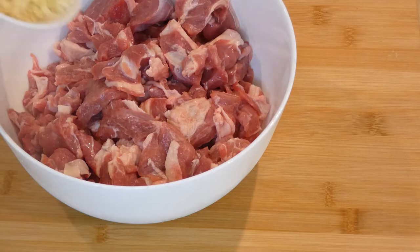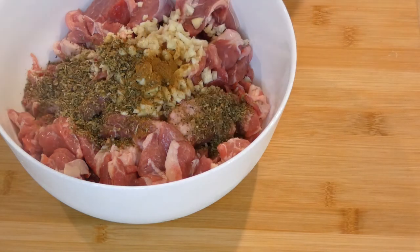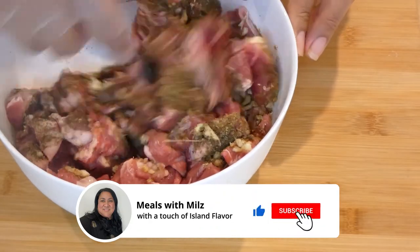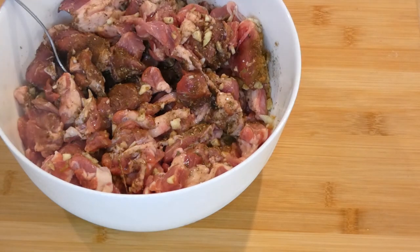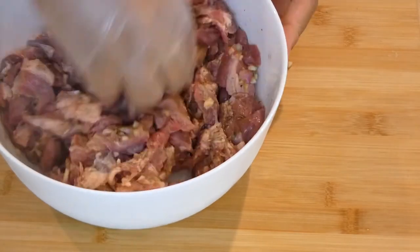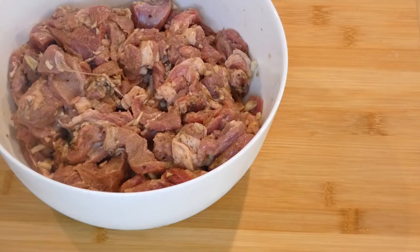We will go ahead and marinate our lamb meat. I'm going to add our garlic, cumin powder, and Italian spices, black pepper — give it a stir. Now let's add lemon juice and oil and mix this well. We will marinate this in the fridge for about two to four hours.